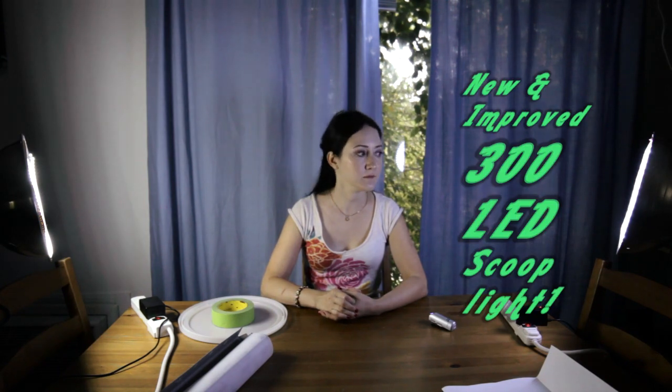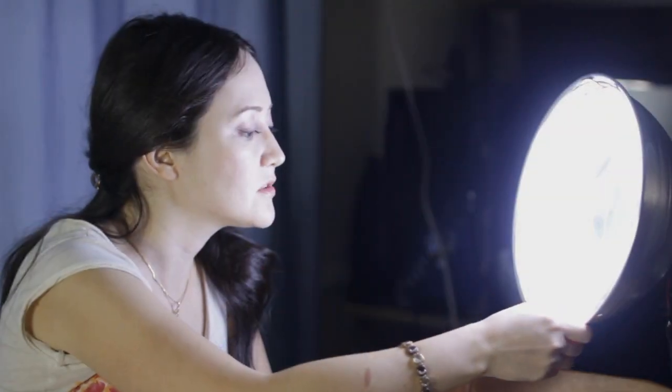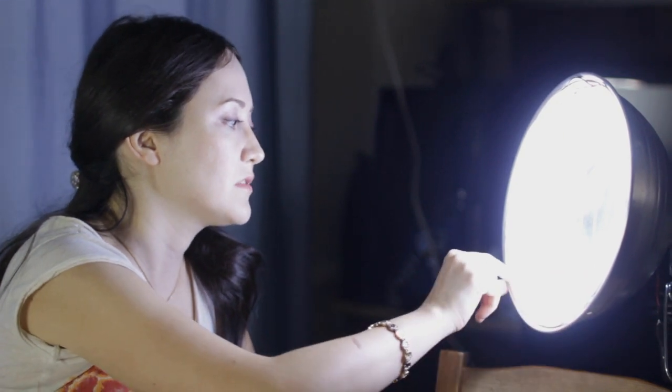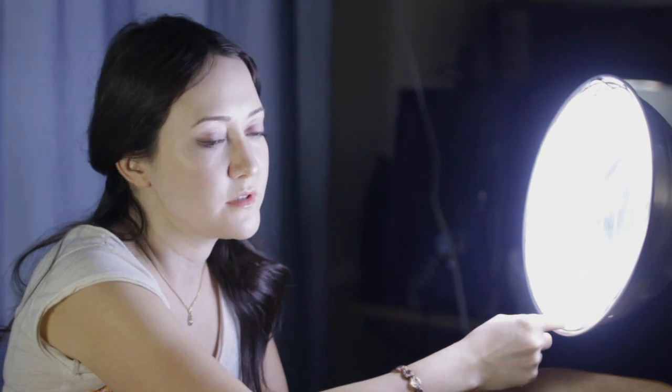So we did a little research and came up with a new one: the 300 LED scoop light. You can see it right here. The light strip is covered with soft plastic, so it's very flexible, easy to attach, holds shape very well, and it's also waterproof — which is good when it rains.